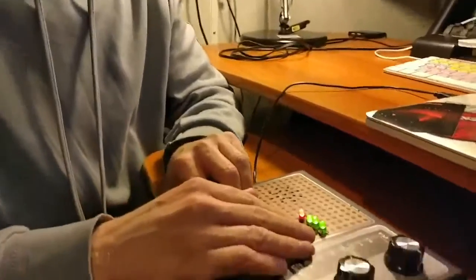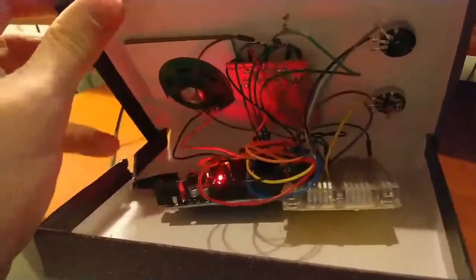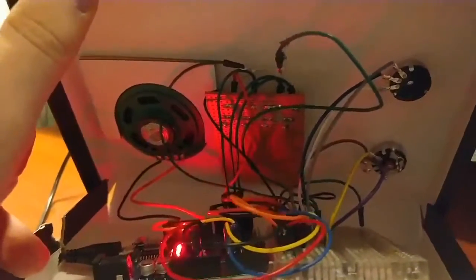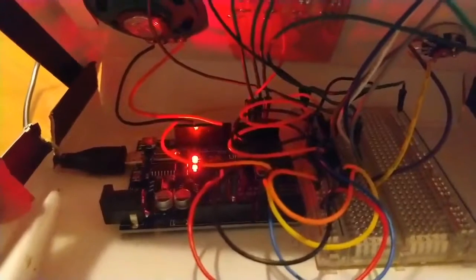And if we take a look underneath, inside the box, you can see all the wiring is connected up. All the LEDs are on a separate section of stripboard. The potentiometers are all connected to the main breadboard, and the main breadboard is connected to the Arduino itself.